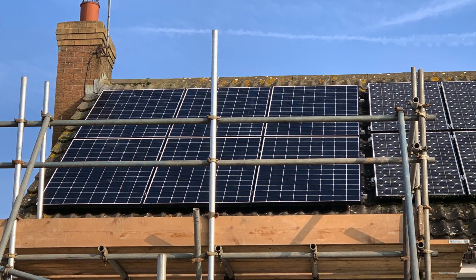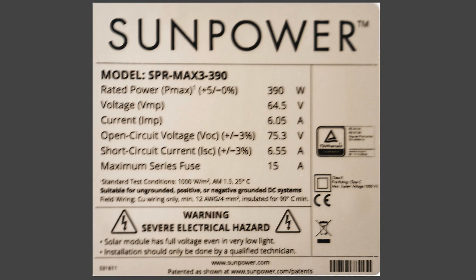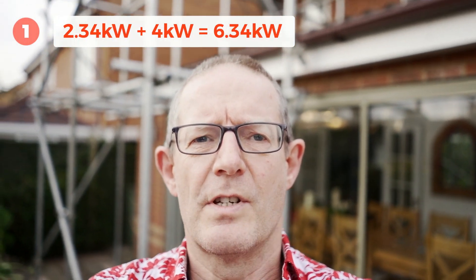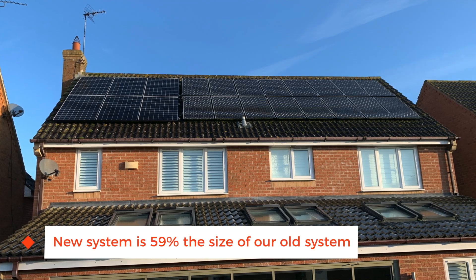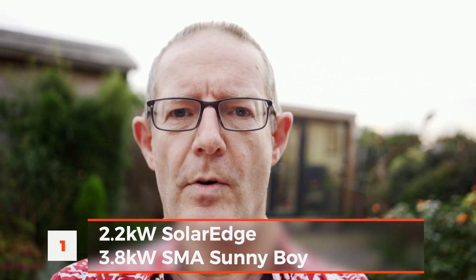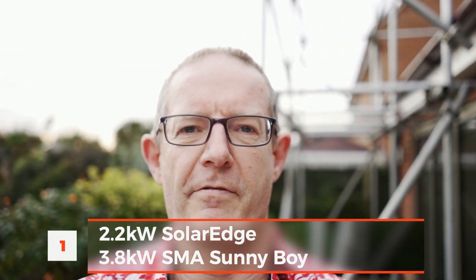We've had six SunPower panels — they're 390 watt panels each, giving us a total of 2.34 kilowatts. Adding that to our existing 4 kilowatt system takes us to just over 6 kilowatts, which is ideal. They are two separate systems with two separate inverters. We've now got a SolarEdge inverter sitting next door to our SMA Sunny Boy inverter, so we've got a friend up there.